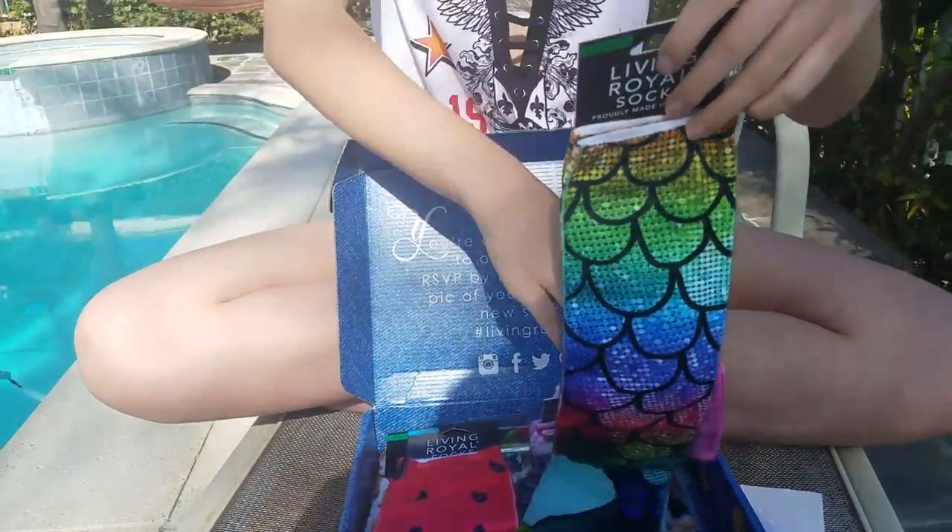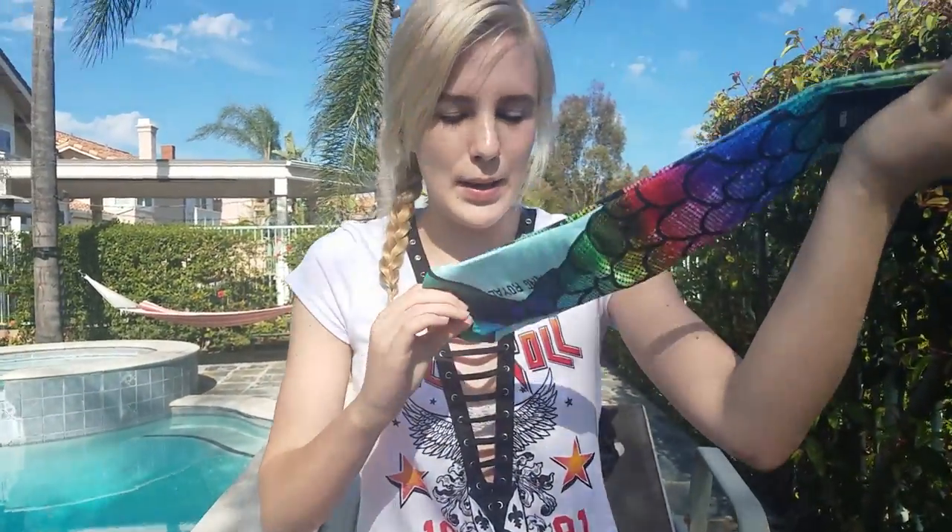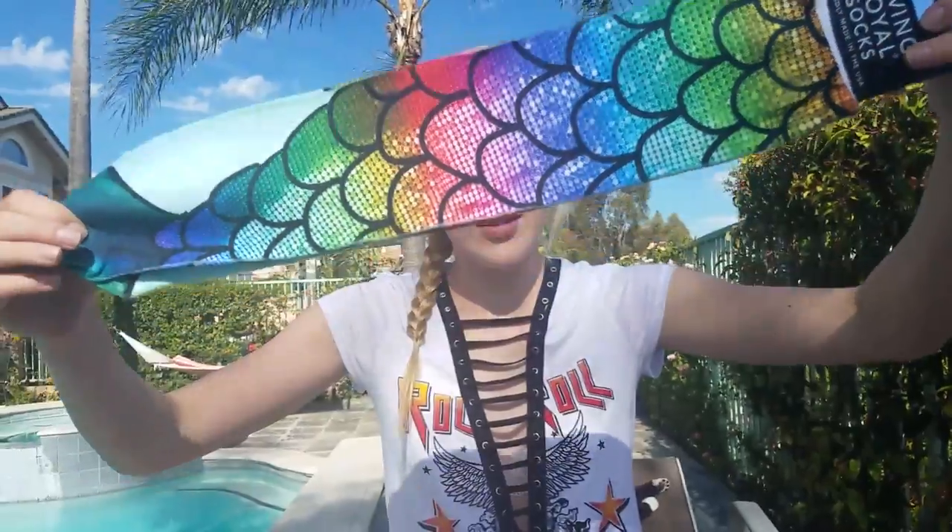The first socks are these — they are knee-high mermaid scale socks.